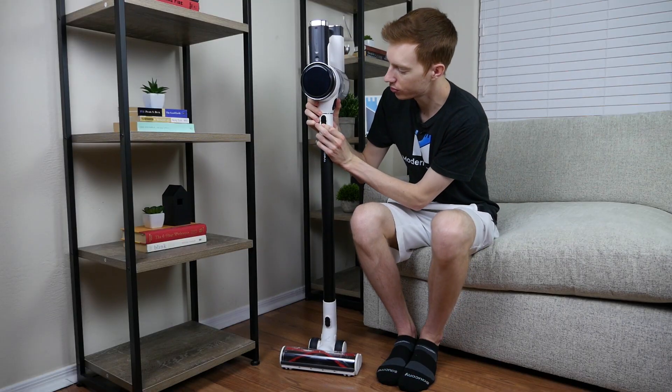With respect to fine debris on low carpet, when we manually put the vacuum on max mode, it had no issues getting all of the remaining sugar that was stuck in the carpet. With respect to hard floors and large debris, we saw an issue where cereal was simply pushed forward unless you brought the vacuum directly on top of the cereal.